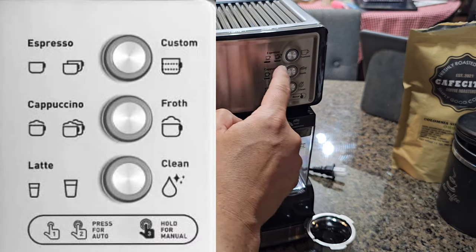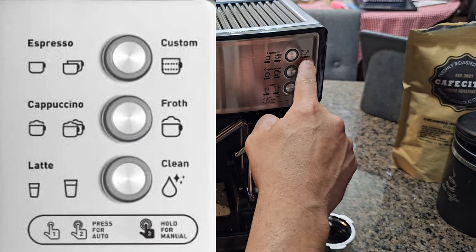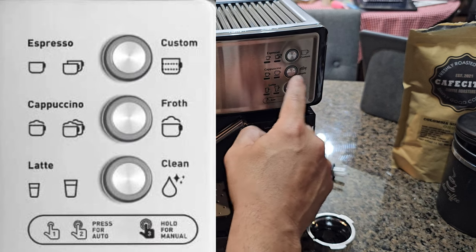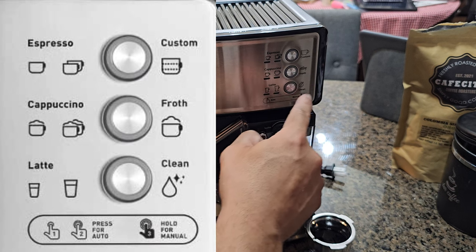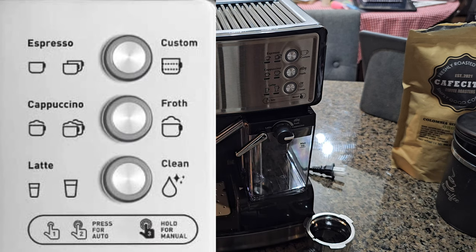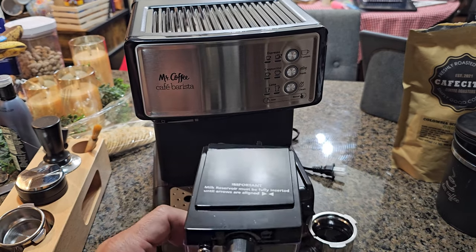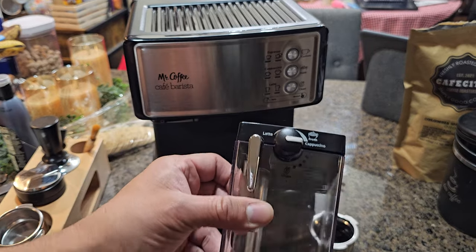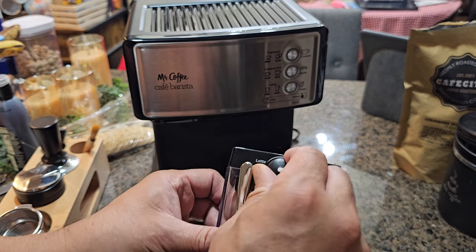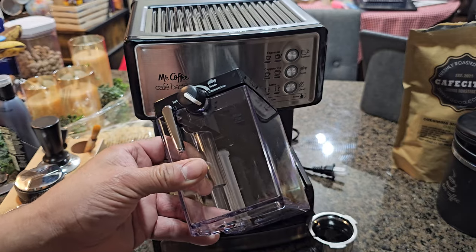The machine has several settings: espresso for one or two cups, cappuccino in smaller or larger versions, latte, froth, and a cleaning button. When frothing, it automatically fills to the maximum level unless you've customized it. We're adding milk up to the maximum here, and you can adjust the froth volume and steam output with the control knob.